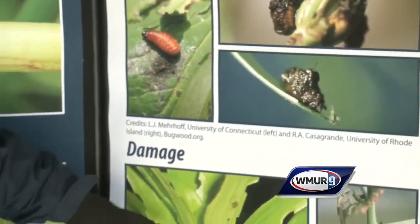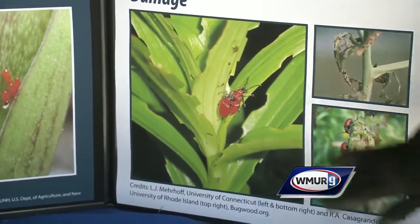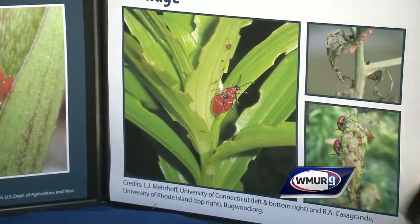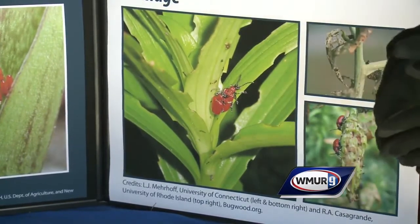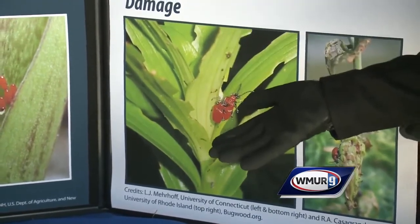When I've been a little lazy, my lilies start to look a little bit like that. You definitely see a lot of damage — they can strip the whole plant. Your lilies might not bloom, and it also puts a lot of stress on the bulbs for the next flowering season.